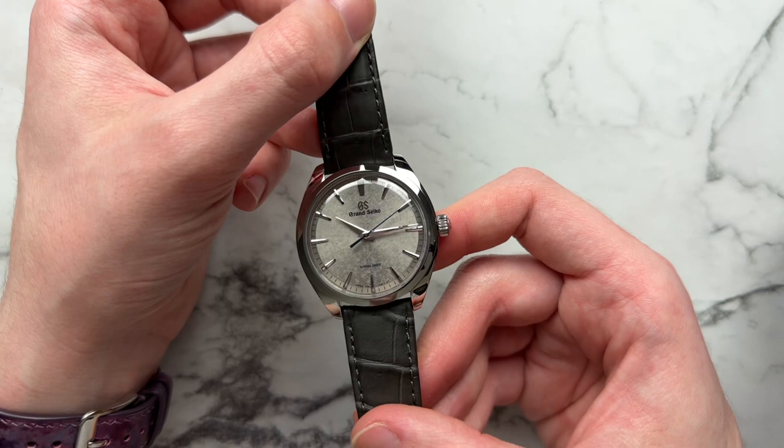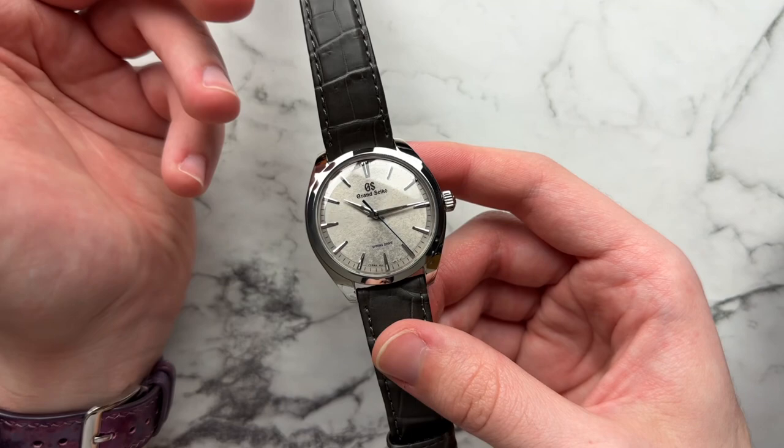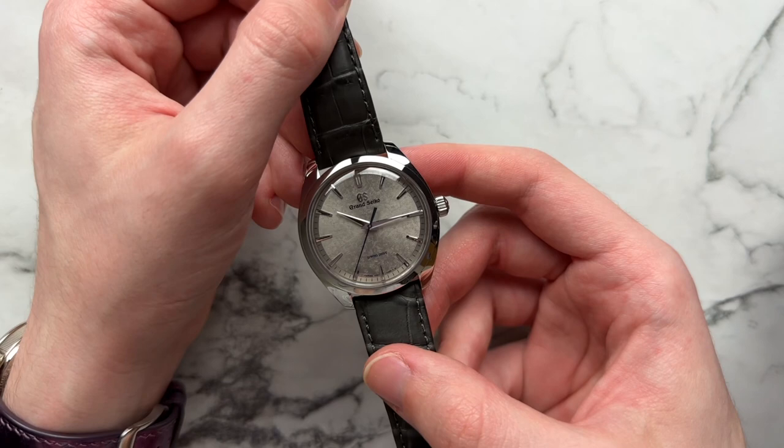Starting off with the dial, we have what Grand Seiko calls their Kira Zuri dial pattern, but this is done in a variation we haven't seen before. The more usual Kira Zuri patterns are a little bit more fine, a little bit more thread-like, but this one — although of a similar pattern — has a little bit more defined, almost pebbling to it. It is a little bit more three-dimensional, just a slightly different take on what the pattern has been in the past.